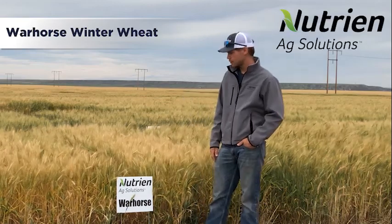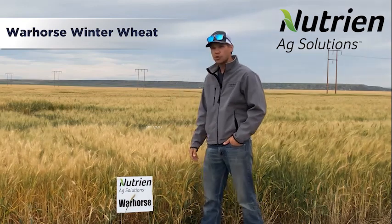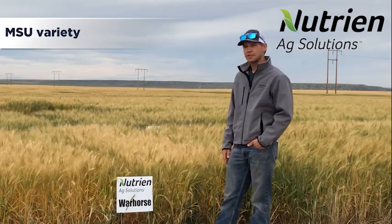My name is Sam Davison with Nutrient Egg Solutions in Fort Benton. Behind me here we have Warhorse. Warhorse is a MSU variety.